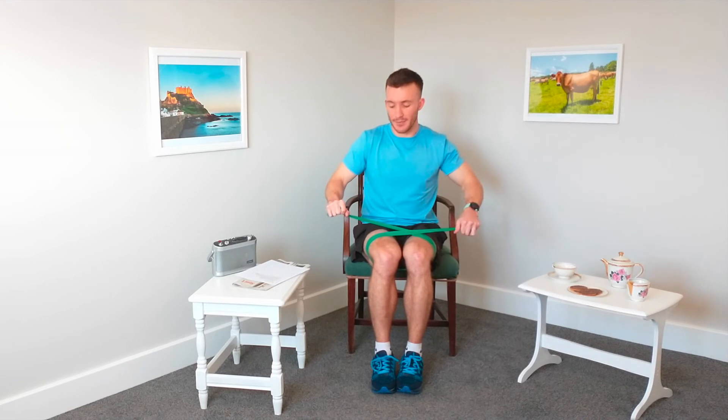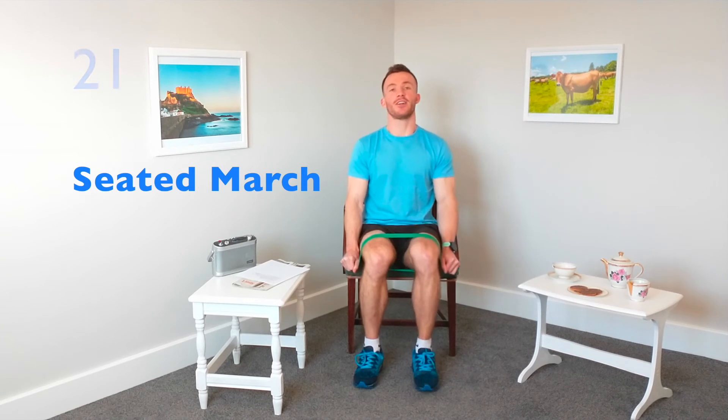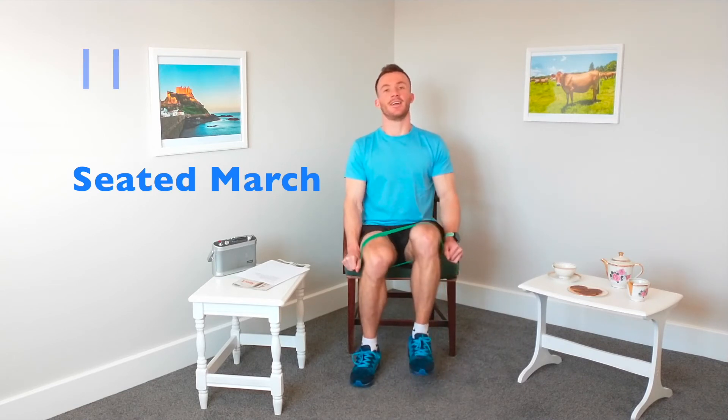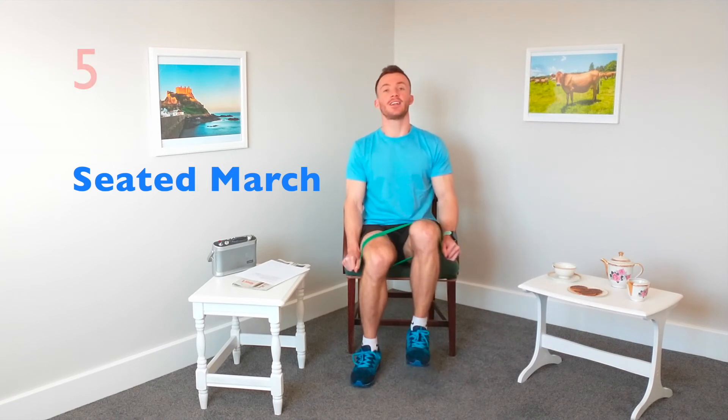Let's keep this band where it is. Bringing our feet together, keeping the tension in that band, hands nice and still. Taking two steps out either side and going into our marching for 30 seconds — we've got three more exercises to go and then we're done for the day. Really important to keep the strength in the legs. If you'd like to make this one more difficult, increase the tension in the band and make it smaller.